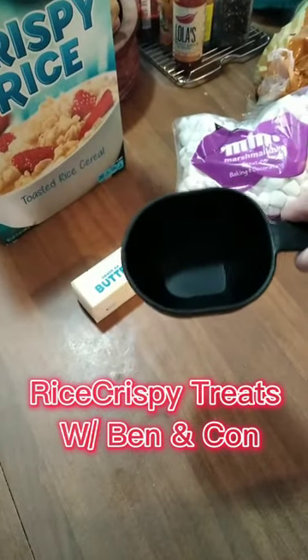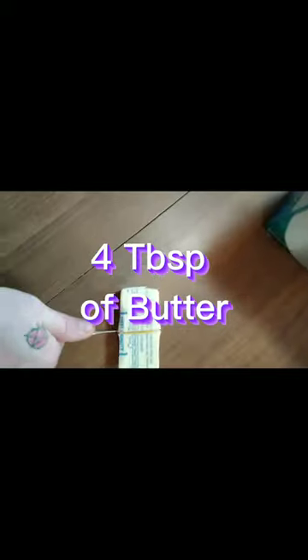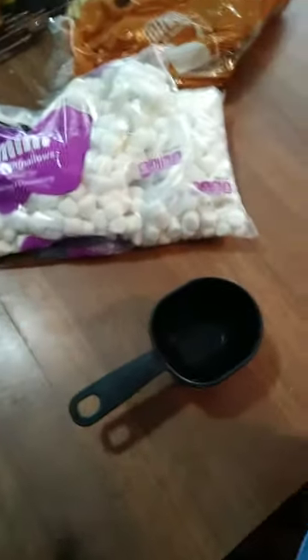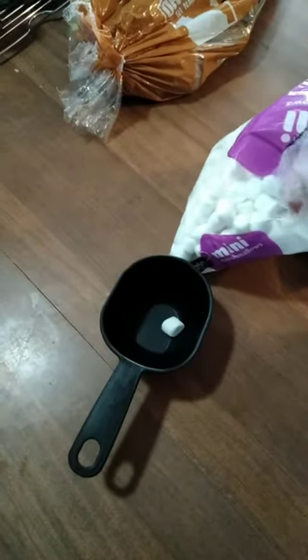Making rice krispies with Connor. We need marshmallows — how many cups do we need? Four. Go ahead and pour four. Let's get four cups of these bad boys. One — and this is how we're gonna do it.